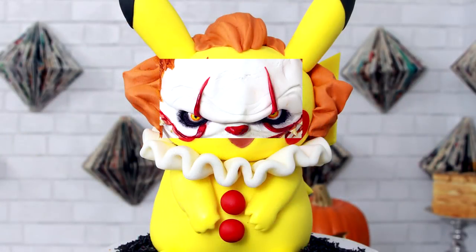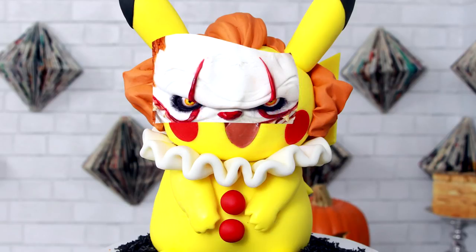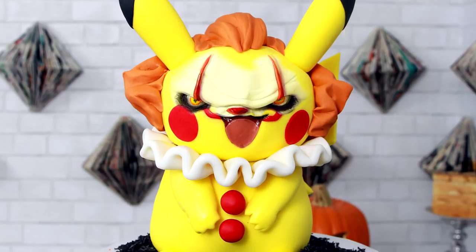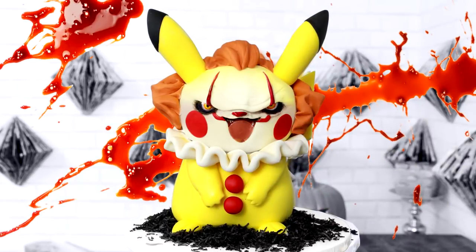I cropped its eyes — that was the only part I was going to work on — and then morphed the shape of the eyes and nose so it matched my Pikachu. I blended the side so it would fit on my Pikachu and colored it yellow to match my Pikachu's skin. I recolored the red in the makeup as well as the white in his eyes, and voila!